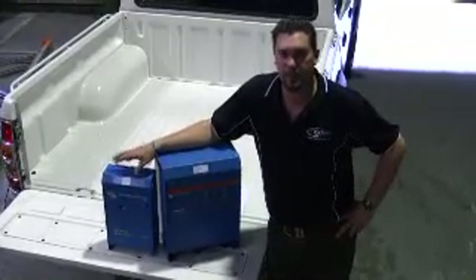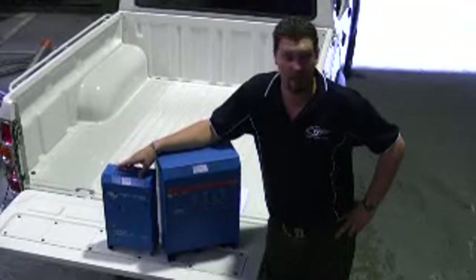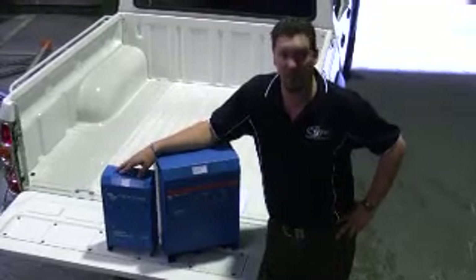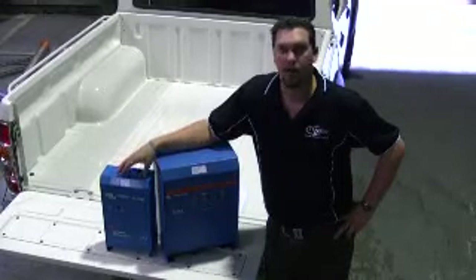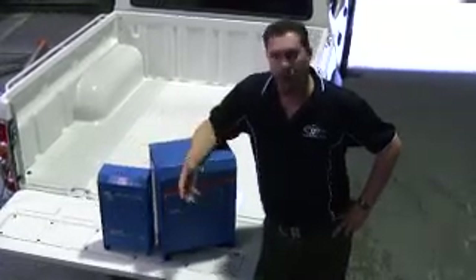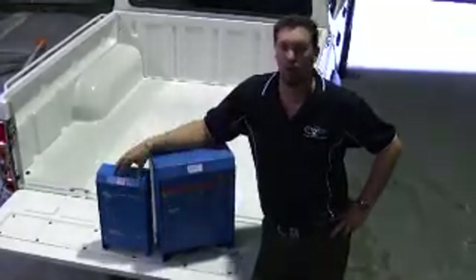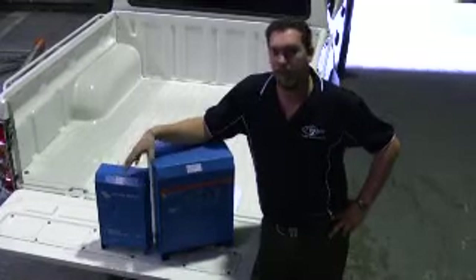G'day, I'm Justin from Baybridge Technologies. Today we're here to talk about putting together a power budget. Now, what's a power budget? Is it how much you want to spend on the system? No, it's not. It's an idea of how much we're going to use. So we need to look at, in our motorhome, caravan, camper trailer, even our vessel, what requirements we have for power.